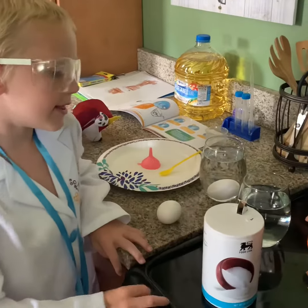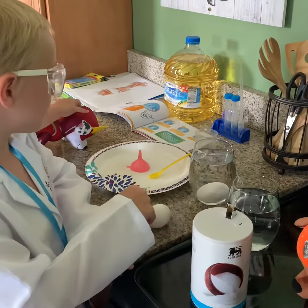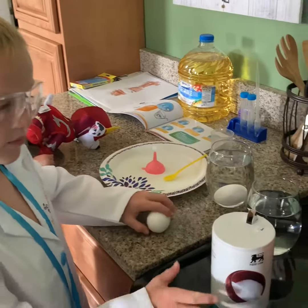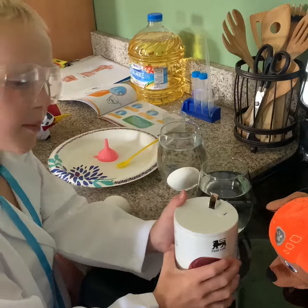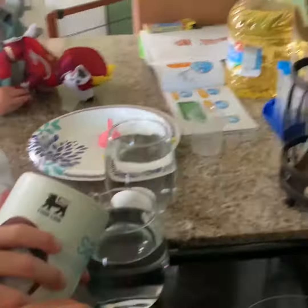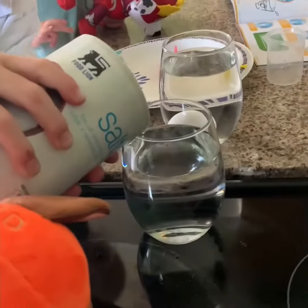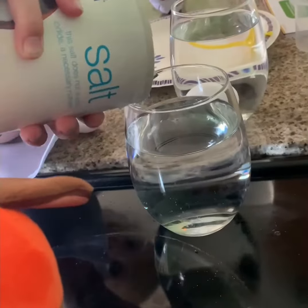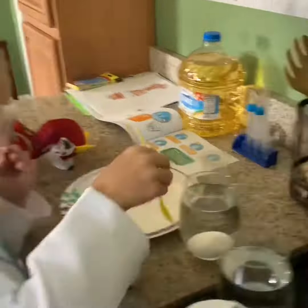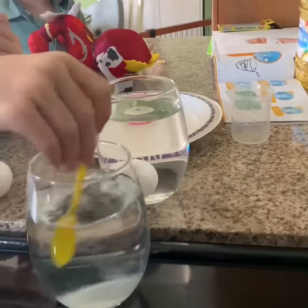I'm gonna add this salt into the water and then mix it, and then we're gonna see if the egg will float. I'm just gonna be careful in case it spills out.